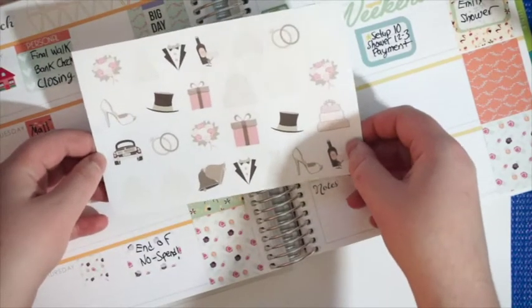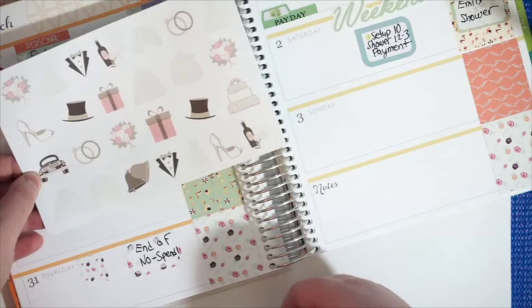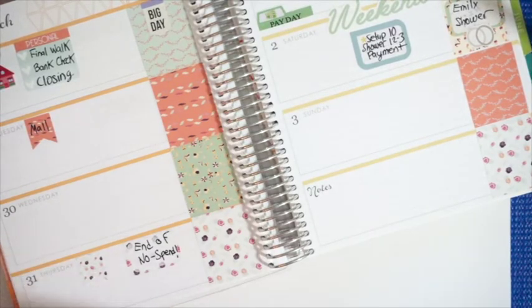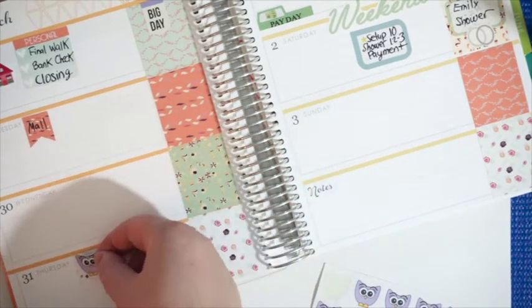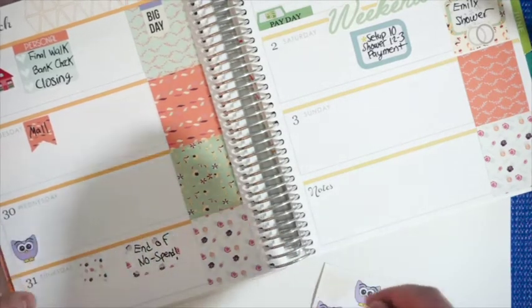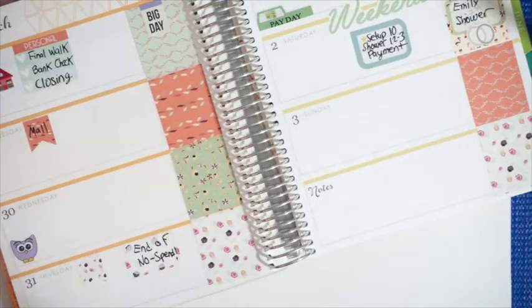I also have these wedding stickers from the same shop, so maybe I'll try and use one of these for Saturday. I think I can use the rings — these are matte stickers. Yeah, that'll work, that's pretty. I need to get my eyebrows waxed this week, so maybe I'll put one of these stickers on here as a reminder. These are from a shop called Hip Digi Chick — they're owls with giant eyelashes to remind you to get your eyelashes waxed.